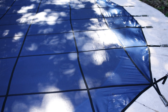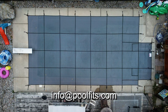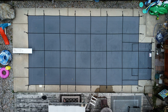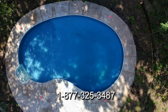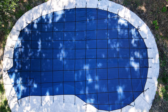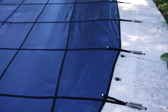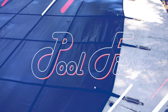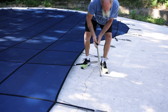You can proceed with confidence knowing PoolFits can help with these and any other questions by either sending an email to info@PoolFits.com or calling our toll-free number 1-877-325-3487. At PoolFits, we pride ourselves on responding to your requests promptly. With the PoolFitter proprietary AI measuring system, you're guaranteed a perfect fit, every time.